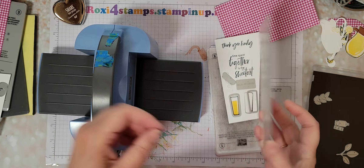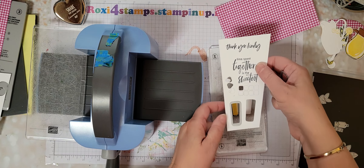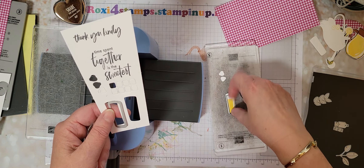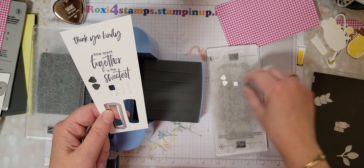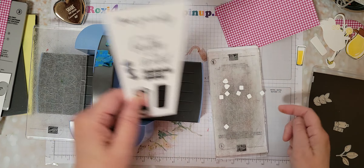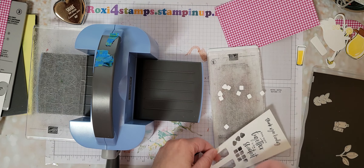So here we have the two glasses. That one I could have done a little better. Then we have all these little ice cubes - look at all those fun little ice cubes. And then we have little strawberries.